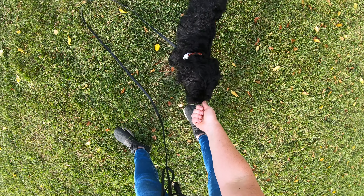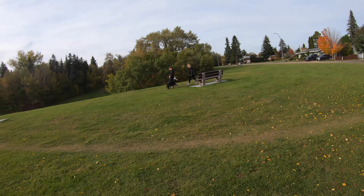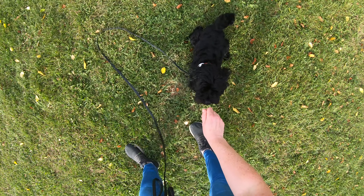If you want to watch another Millie training session where she learns not to react to random dogs, watch this video next. Happy training — I'll see you in the next video.